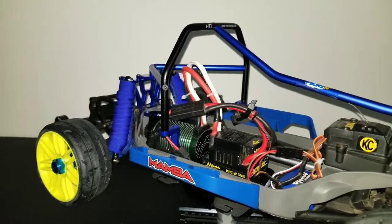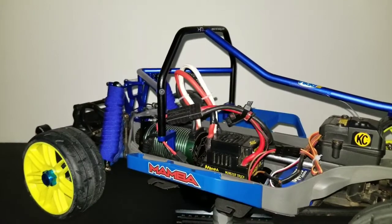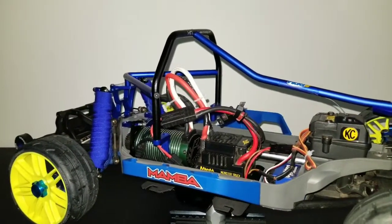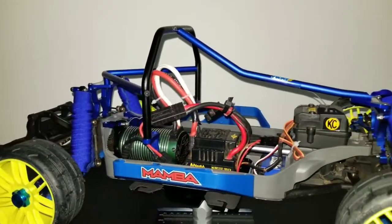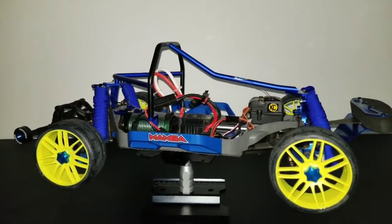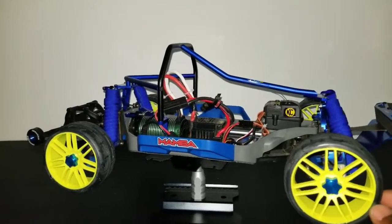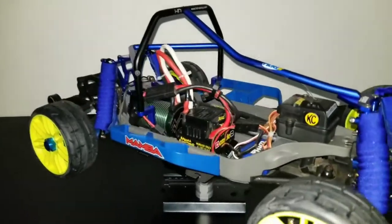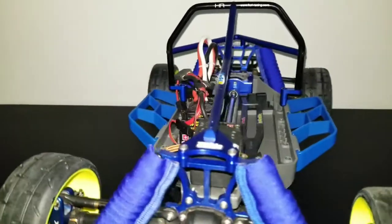This ESC is the first Mamba Castle Creations setup I ever bought. I've had this thing in my collection for well over seven or eight years now — never let me down yet. I've been hitting speeds with this Slash last year getting about 85 miles an hour. Hopefully I can get some more out of it and try to hit that 100-mile-an-hour mark. Stock servo in there, center driveshaft is a GPM.